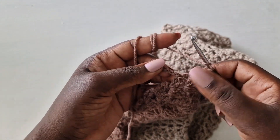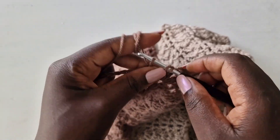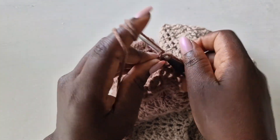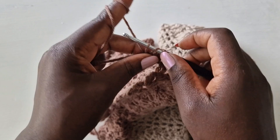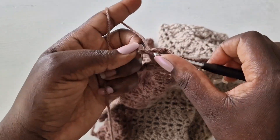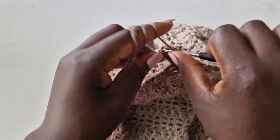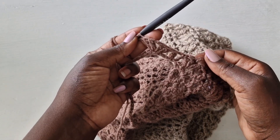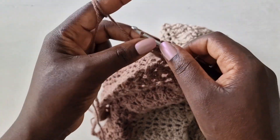Chain one. Skip one loop, into the next with a double crochet. Skip two loops into the third with two double crochets. Chain one, chain one, and go back into that same loop with two double crochets. Skip two loops, one two, into the third with a double crochet.